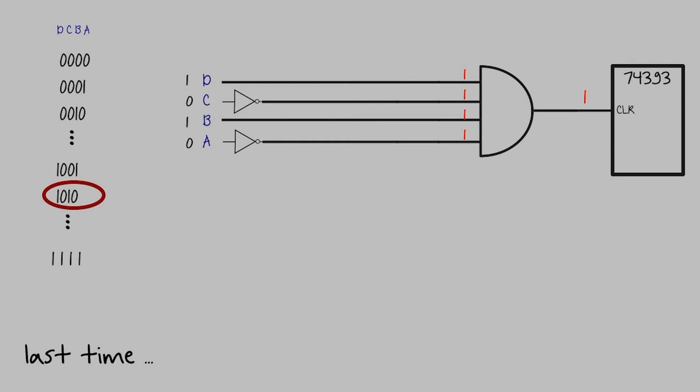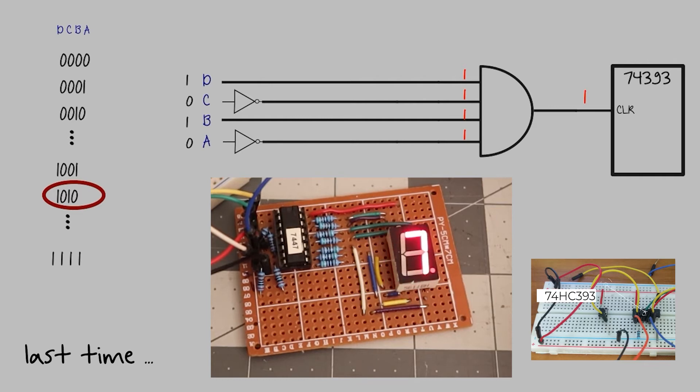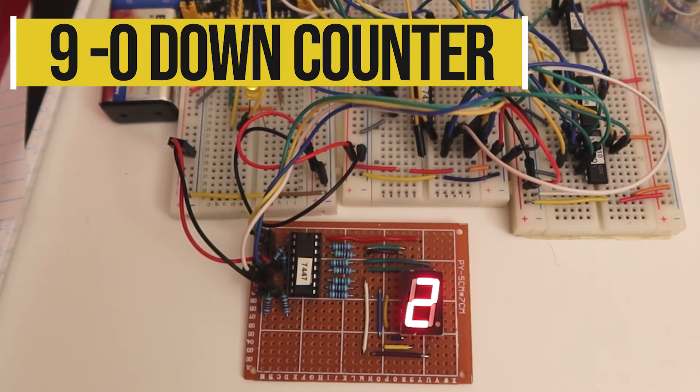Hey, what's going on guys? In the last video, I built a 0 to 9 counter using the 393 chip. In this video, I'm going to take it a step further and design a 9 to 0 down counter.